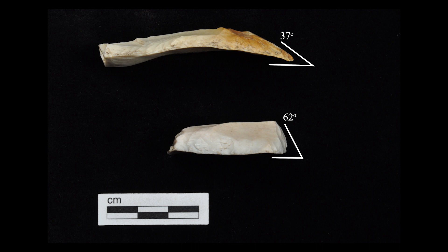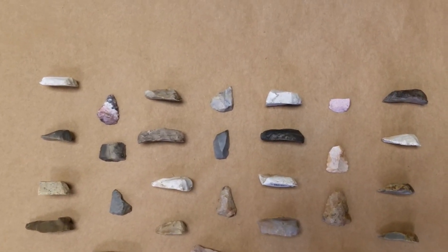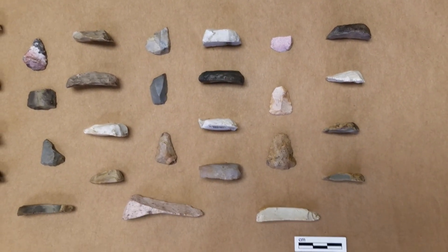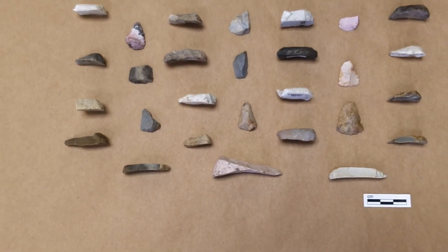UW La Crosse student Joelle McCarthy's senior thesis study found a working edge angle of around 45 degrees to be ideal for hide processing, with an upper limit of effectiveness of 60 degrees. We often recover very small end scrapers with steep edge angles from Oneota sites in our region, suggesting people tended to retouch end scrapers until they were no longer effective before discarding them.